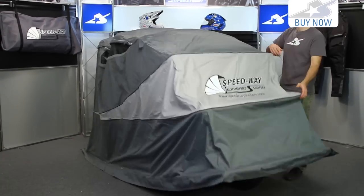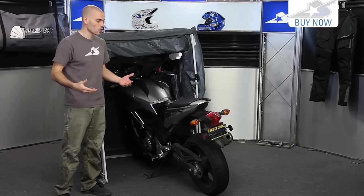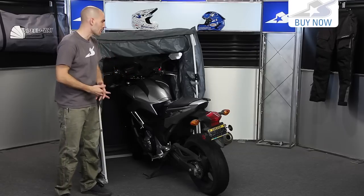Now obviously something like this is going to be great for outdoors. It could be used however indoors as well. If you want to put it in your shop or your garage, it's going to help keep your bike protected from all those particulates that are in the air inside of there.